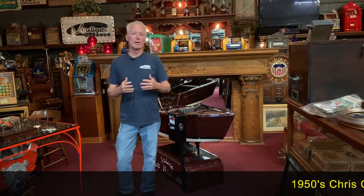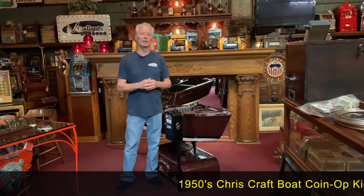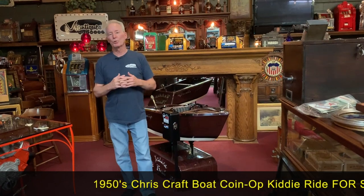Here at the Mantiques Network, we really enjoy doing these kiddie rides — maybe because we're all a kid at heart, I'm not sure. But these things are super cool.